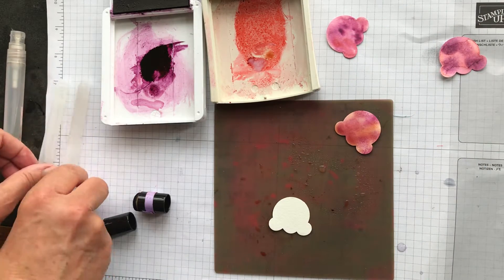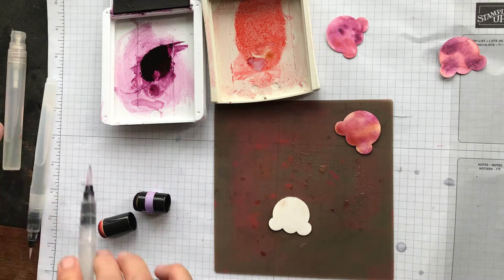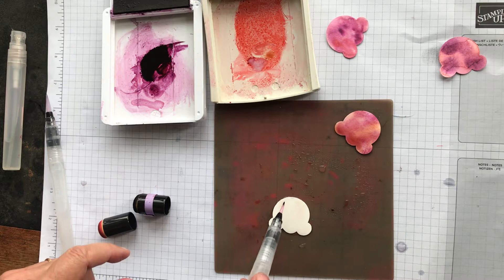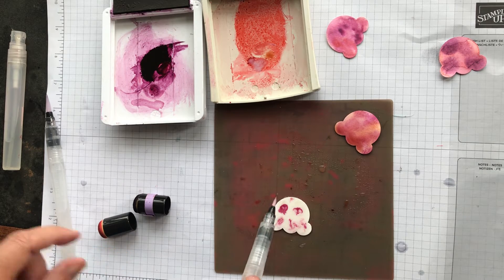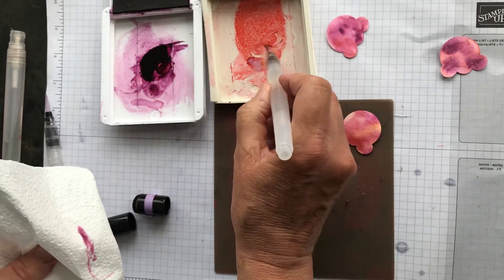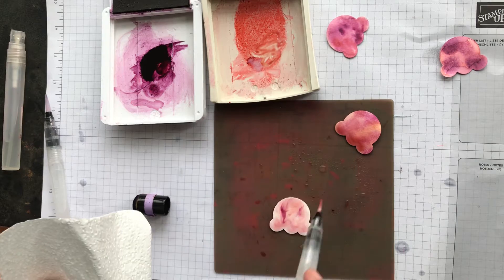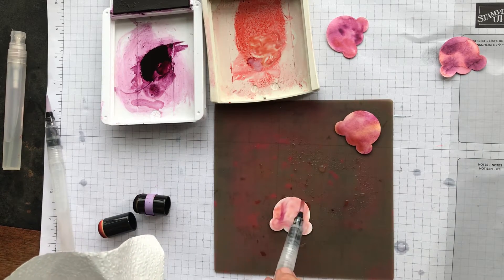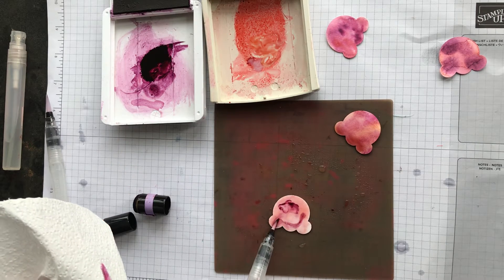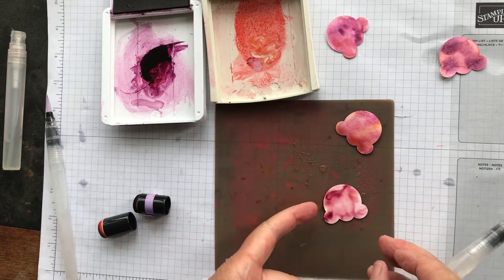Now the aqua painter technique. First wet the watercolor paper, then use a second aqua painter with a thinner nib to pick up ink from the top of the ink pad and daub it in. Keep a piece of paper towel on hand to dab off excess. Pick up some Flirty Flamingo and work it in — for a stronger color use some reinker. Then add a little Blackberry Bliss for a blackberry ripple effect.